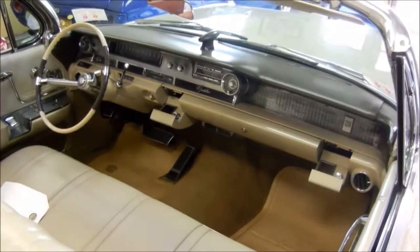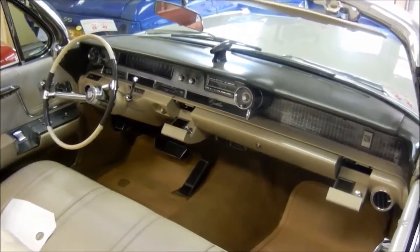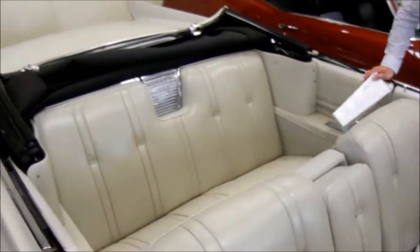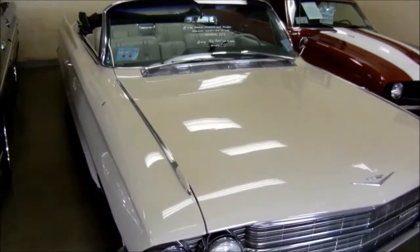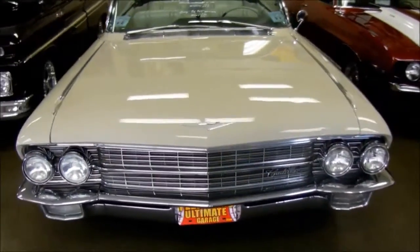This is when a Cadillac was a real Cadillac. The name Cadillac became a superlative for the best, and there's a reason that still works today — because these cars at that time were just above and beyond luxury. Imagine 1962, the way people were living — most people didn't have air conditioning in their homes, and this car had it all.